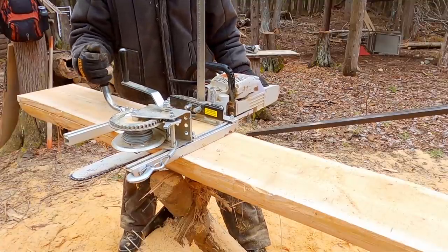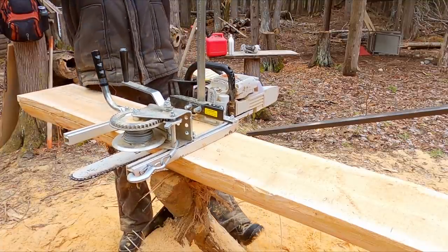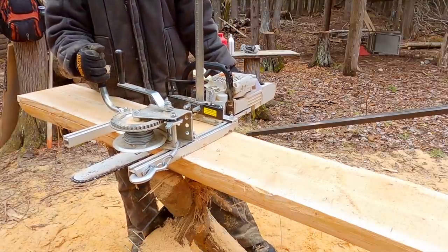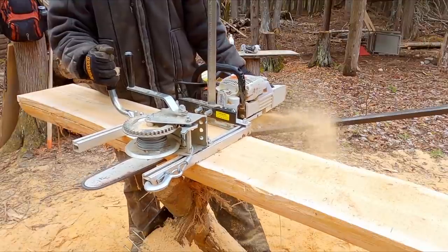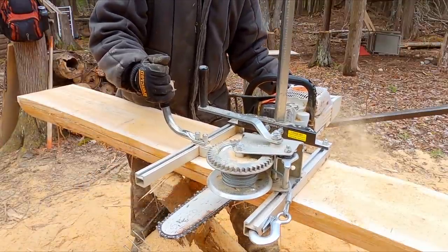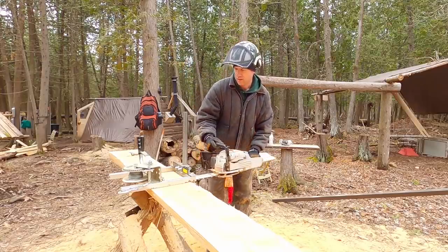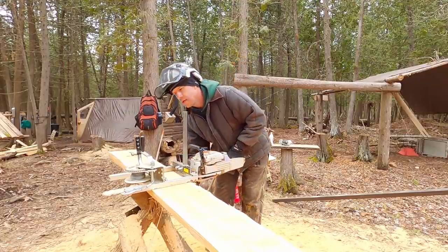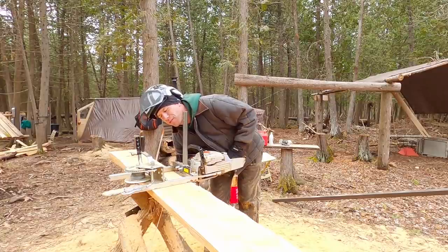This one is a semi-chisel chain with the regular 30 degree grind on it. And this is the brand new semi-chisel with the 15 degree grind, made by Archer — which I've never used before.